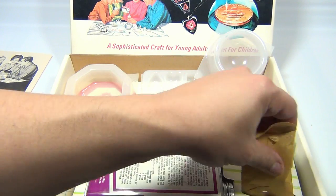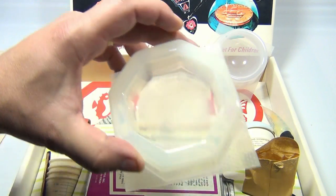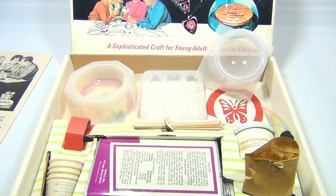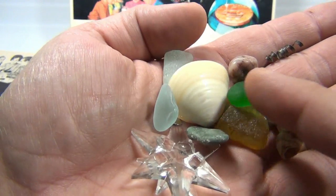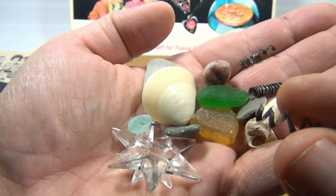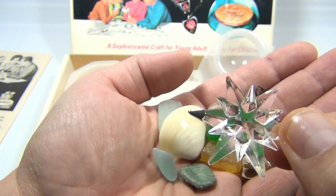So what we're going to do is take this mold and embed some of our own objects in there. We've got some glass, a seashell, some little spirally metal things, and this cool little star.